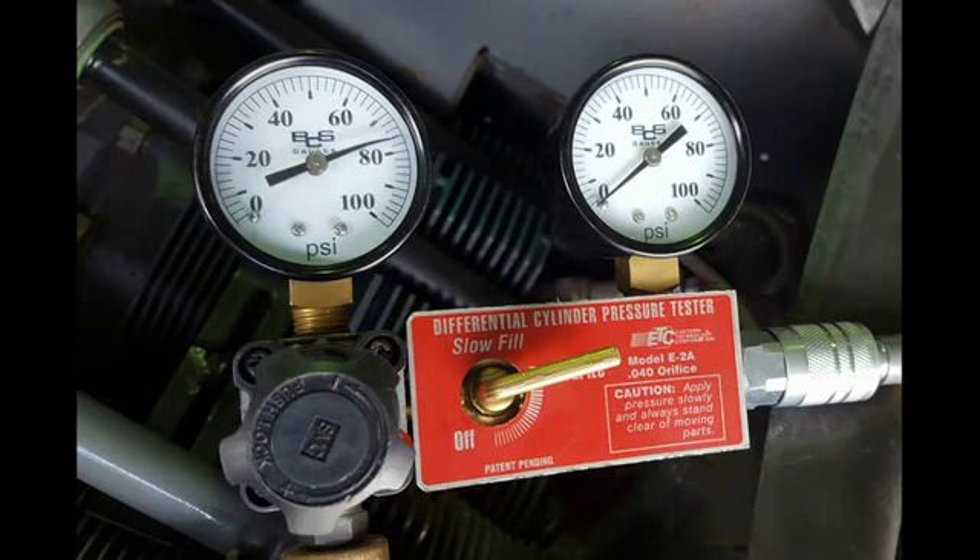Here we have the compression test underway. On the left hand side you can see the air being pumped in at about 75 psi. On the right hand side is what's in the cylinder, and we find that it's on zero, which shows of course that we've got a big problem. We needed to take the complete cylinder off and have a close look to try and determine the cause.